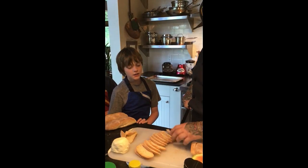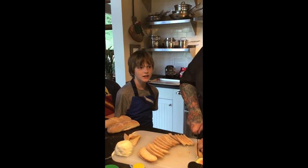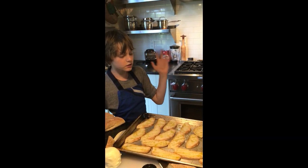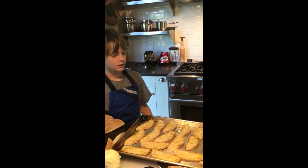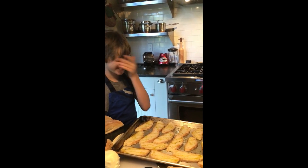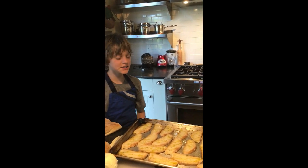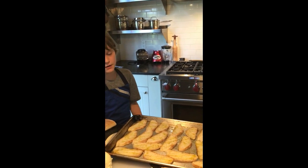So now we're cutting mom's baguette for the crostini. You're going to put the baguettes on a cookie sheet, then drizzle with olive oil, and then sprinkle some pepper on it.